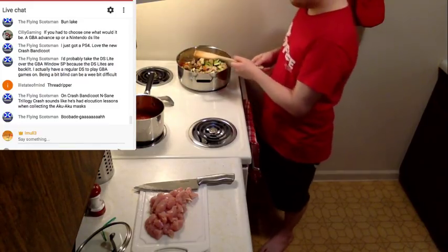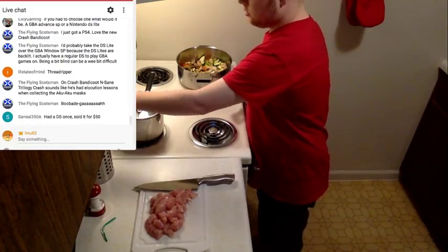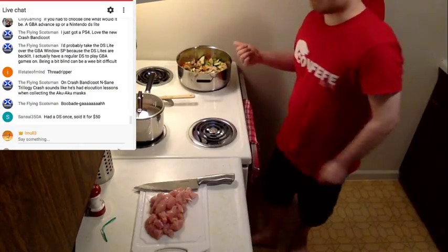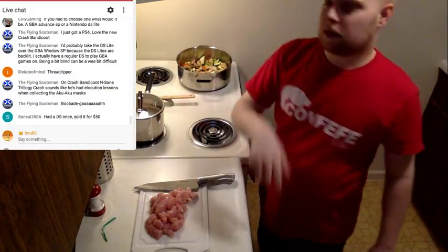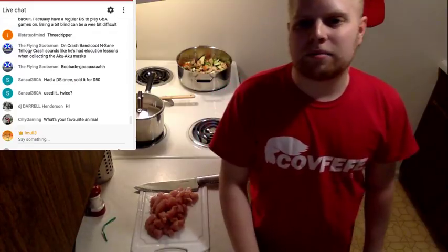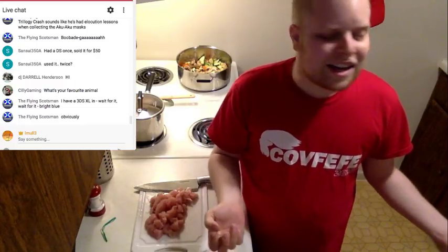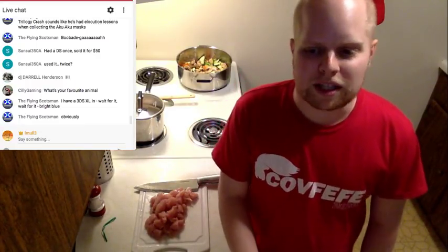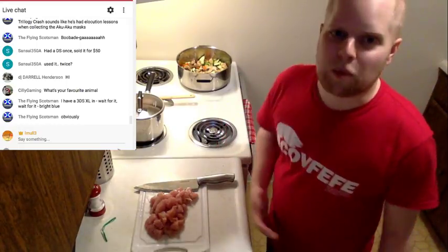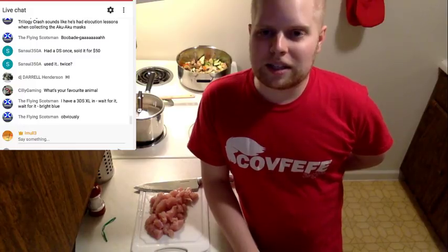Let's turn that up to 7 so I can actually sauté some stuff, and start cooking the sauce as well — put that on 3. Now we got some sizzling, that's what we like! What is my favorite animal? Otters. I guess it was kind of obvious from the apartment tour video but yeah, otters are my favorite animal because they're basically water weasels. They're funny, they're nature's squeaky toy — how could you not love it?